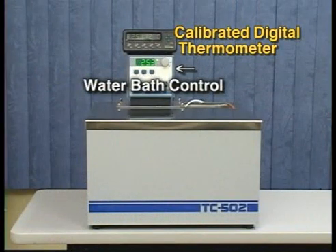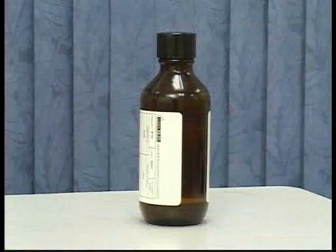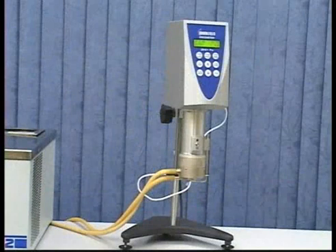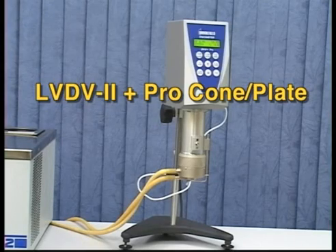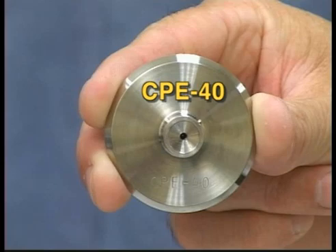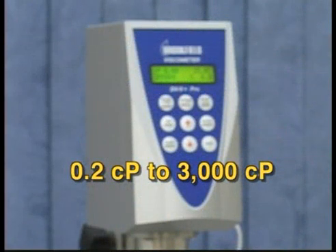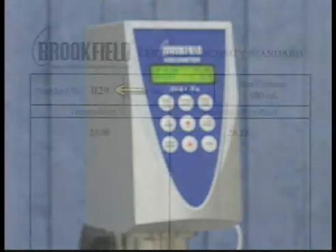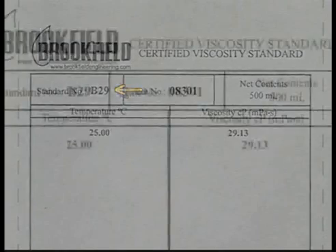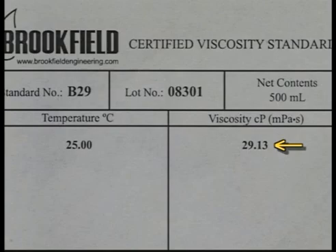You will also need a water bath for temperature control. Select a viscosity standard fluid based on the torque range and model of your instrument and the spindle you will be using. For this example, we will use an LV Torque Range DV2 Plus Pro cone plate instrument using a CPE-40 cone spindle. The viscosity range for this setup is 0.2 to 3,000 centipoise, and we will use a B29 mineral oil viscosity standard with an actual value at 25 degrees Celsius of 29.13 centipoise.